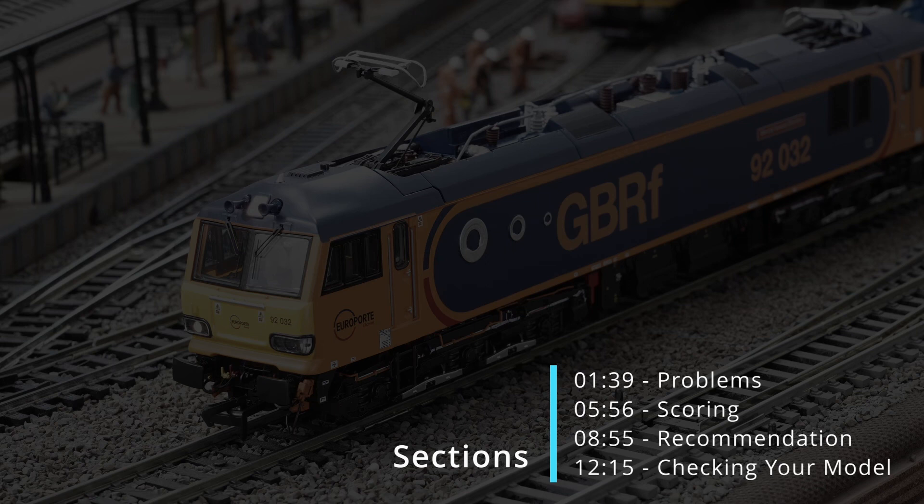We'll kick off with a summary review of the issues experienced by viewers to the channel with their Class 92 models, with an emphasis on the running performance issue that has required returns by all who've experienced it. We'll then revisit the scoring based on the viewer feedback and also my experience with 92.032, which is my second Class 92 from AcuraScale and which only arrived during the week. After that, we'll get into my final recommendation and my guidance to both existing buyers and potential buyers based on the data I have in front of me.